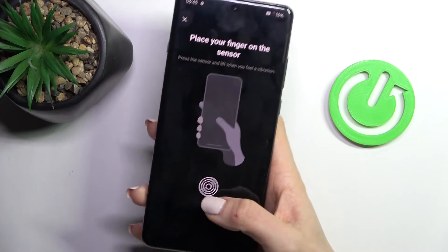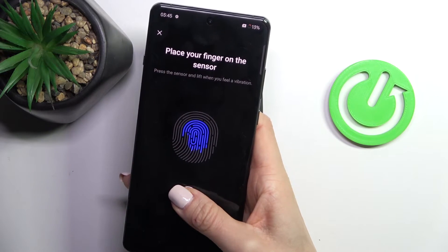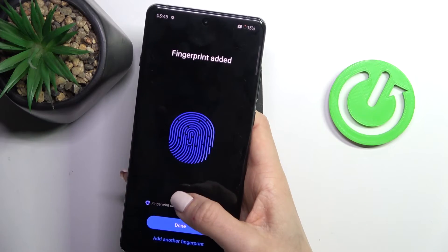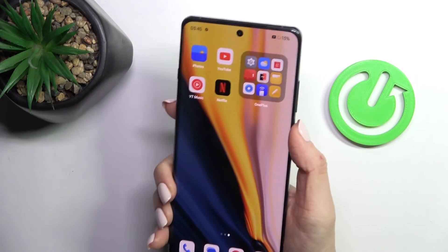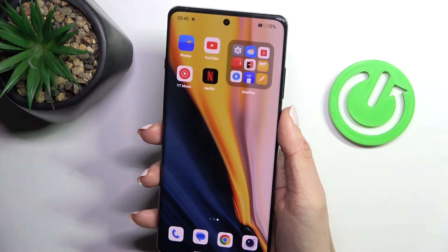Grab your phone as you usually do and keep tapping until you fully add the Fingerprint. Tap on Done and that's it. From now on you can unlock your device either with this Fingerprint or you can also use the backup pattern that we set. Thanks for watching.